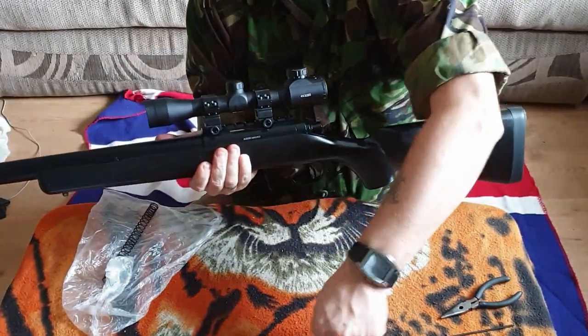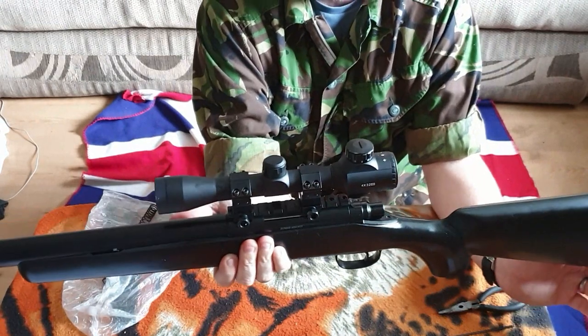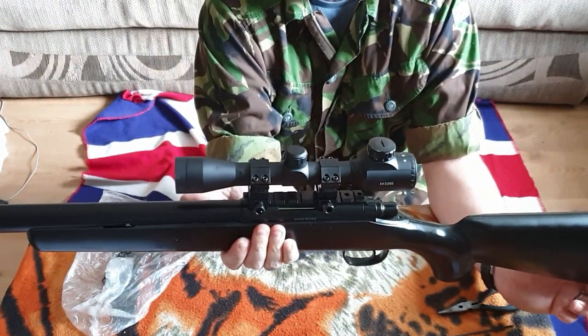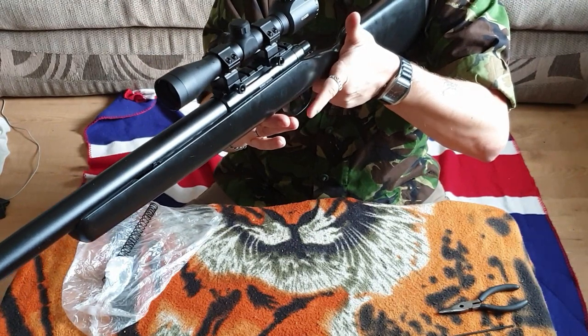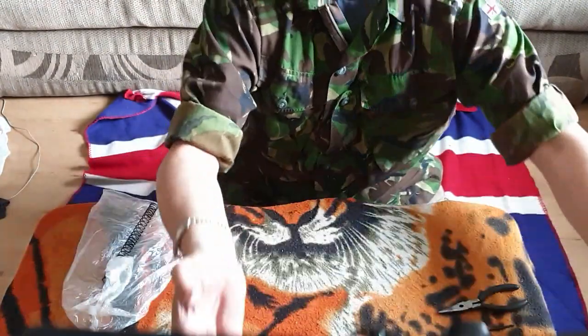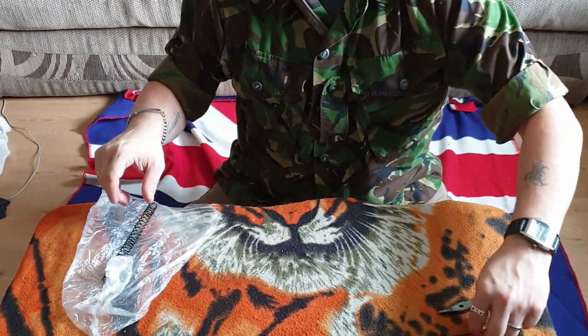That is the reassembly of an MB03. If you want to watch the disassembly, just watch this in reverse, because it's exactly the same. But I thought the assembly itself would probably be more beneficial, because if anyone's taken one to pieces and is not sure how to put it back together again, you can follow this — providing it was all in focus — and it should be fairly easy to follow.